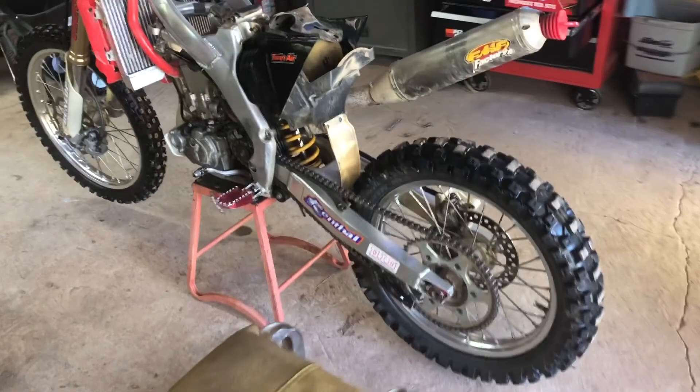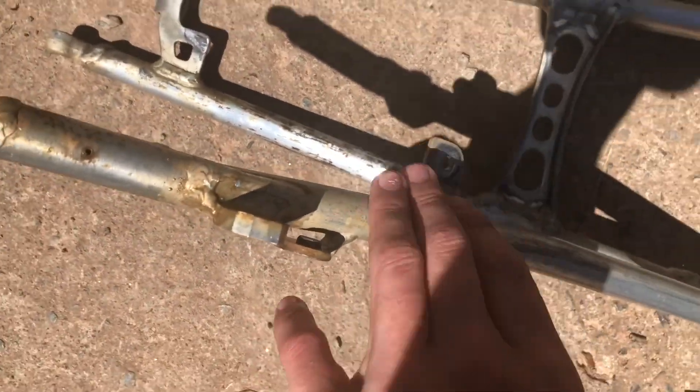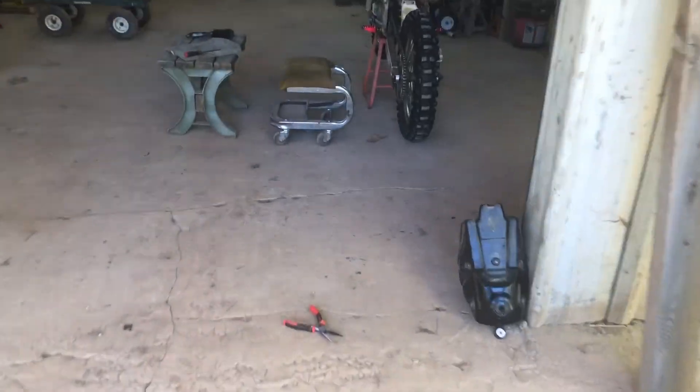I got most of the frame cleaned up — it was kind of dusty. I'm going to polish the main frame first. The subframe is still dirty so I'm gonna let it sit out in the sun to dry off a bit. Hopefully the polish will get some of the dirt out. Right now it's going to a time-lapse, and then I'm gonna start polishing the frame.